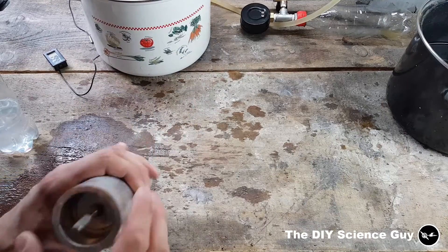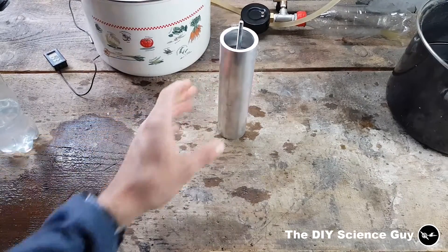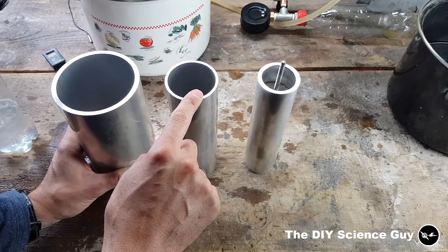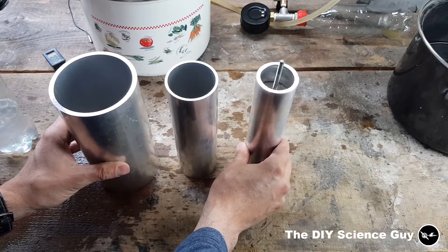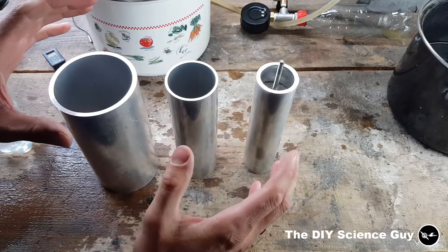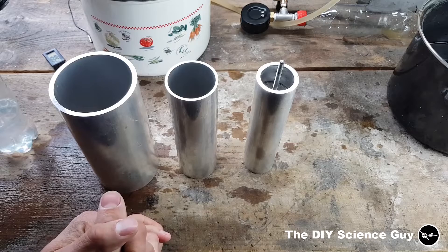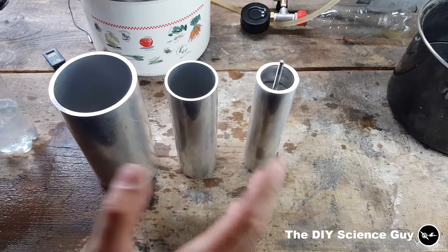For this project I'm going to build a new steam engine — a triple expansion steam engine. These are the cylinder sizes I'm going to use: a high pressure cylinder, an intermediate pressure cylinder, and a low pressure cylinder. You can see this thing is going to be pretty big. I'm going to configure them in a star configuration because that makes the crankshaft easier to make, especially since I don't have a lathe or a mill. I think it's quite a challenge to make a steam engine without those tools.